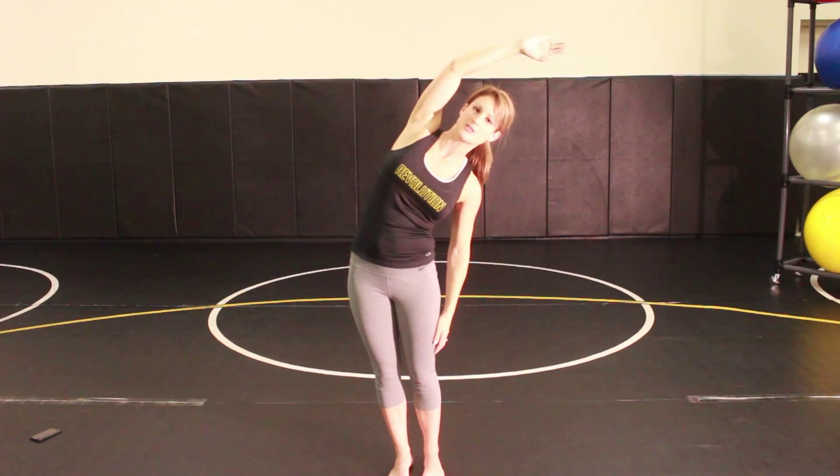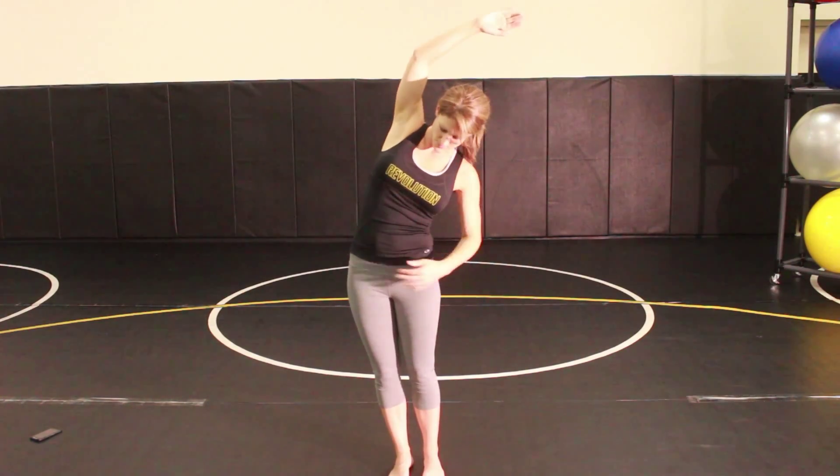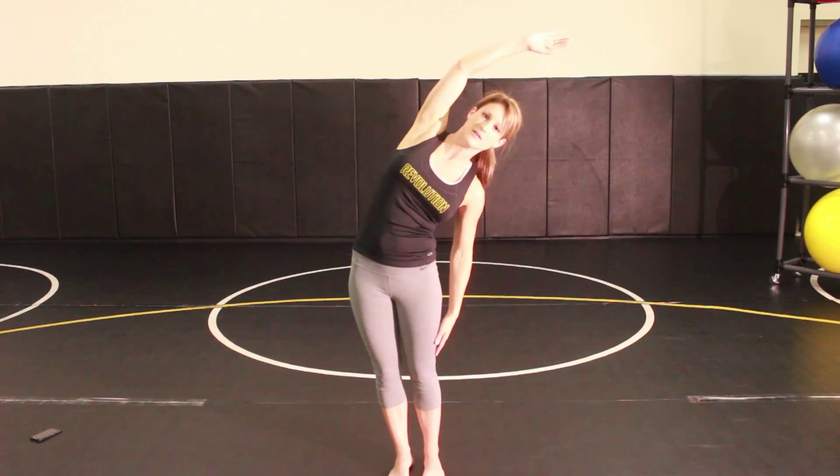Make sure to keep your trunk straight — you don't want to rotate. Make sure that your hip bones are level and facing forward as you side bend.